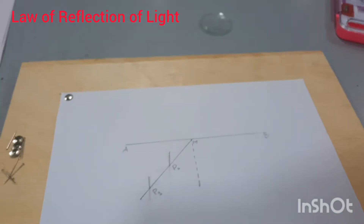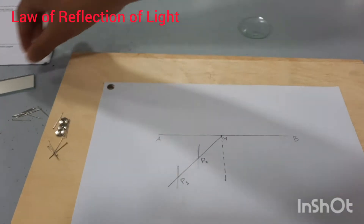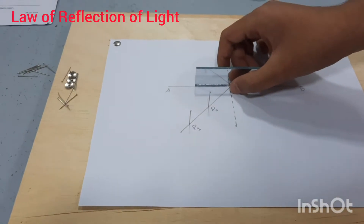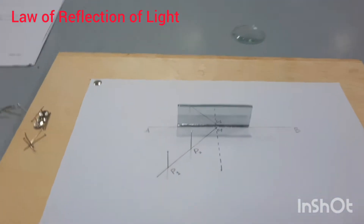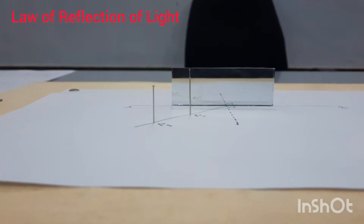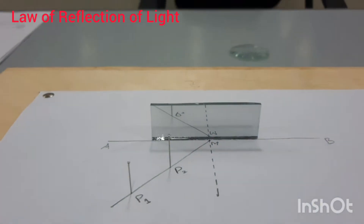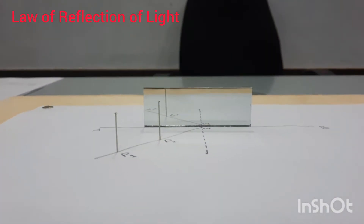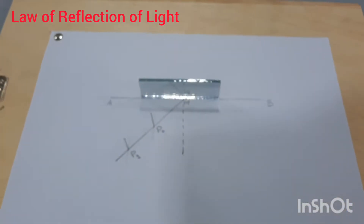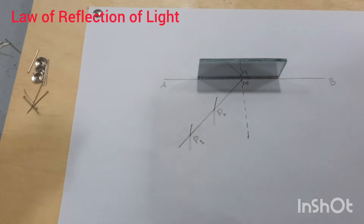Now we will take the plane mirror and place it on the line AB. You can see that we have placed the plane mirror on the AB line.